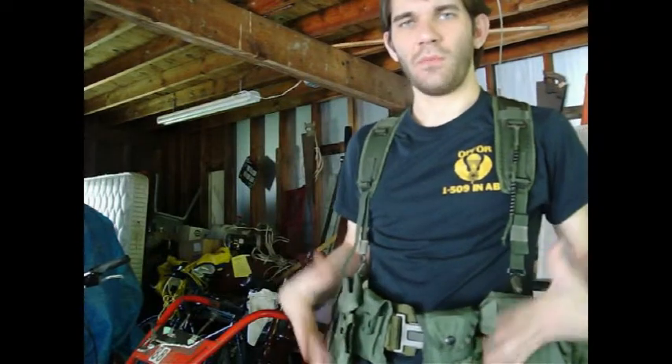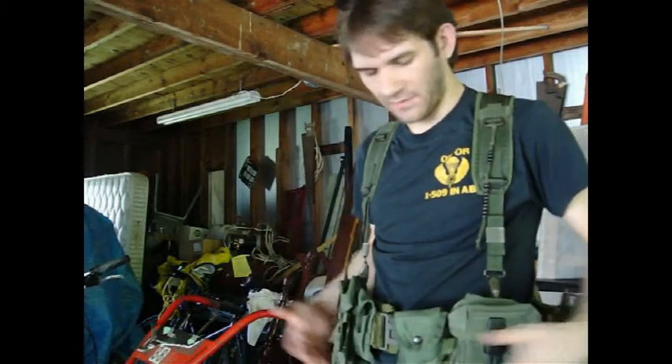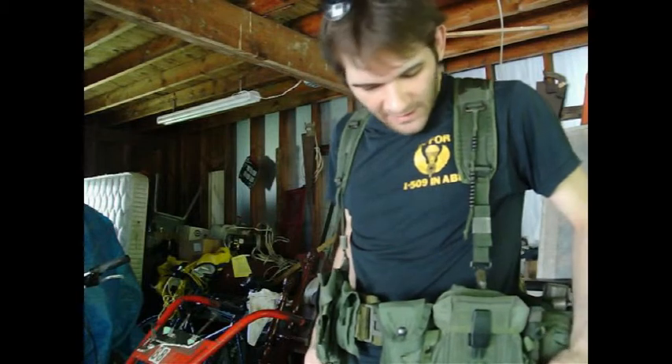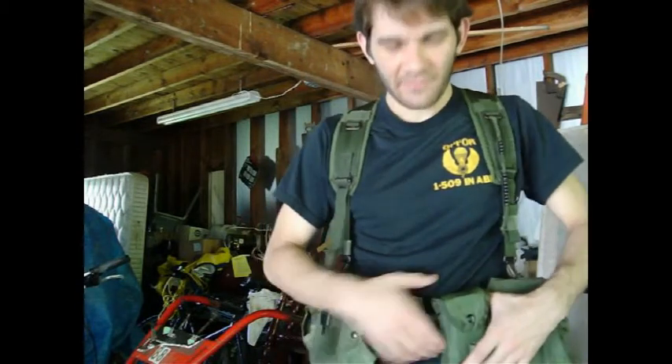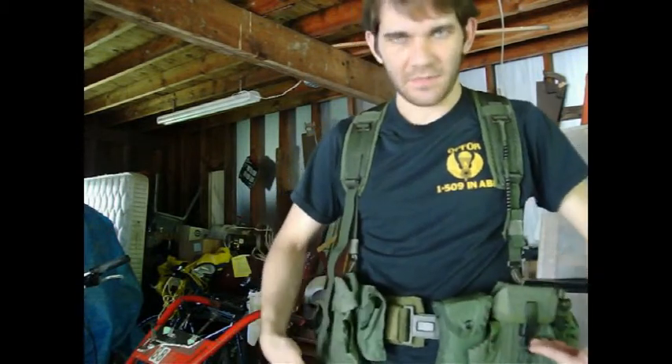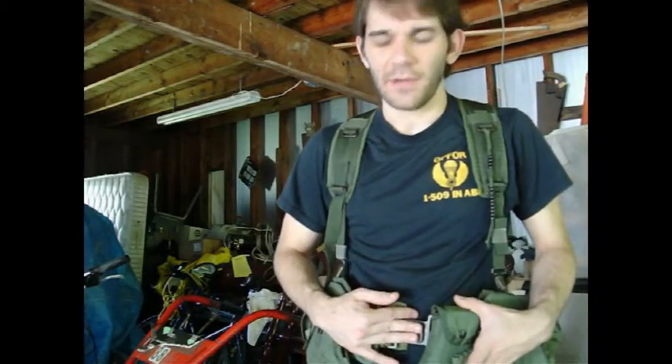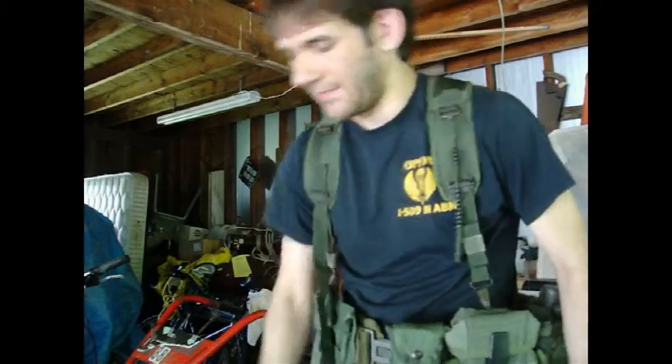A user asked how do you wear an Alice rucksack — a medium or a large — with the LBE the way I had it set up in the videos. So here's my LBE. I've got the pistol belt around your midsection. It's above your hips but below your ribs. You want the buckle pretty much on top of your belly button. Don't put anything on your LBE suspenders — some units wanted to put your first aid case on your suspenders. Don't do that. It gets in the way of the Alice ruck.